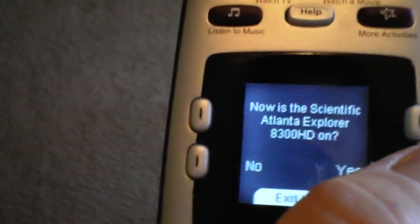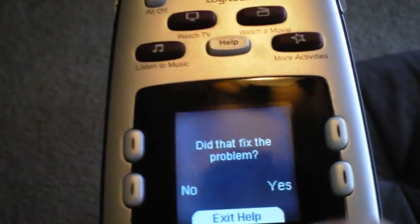Is it on now? Click yes. Did that fix the problem? Yes.